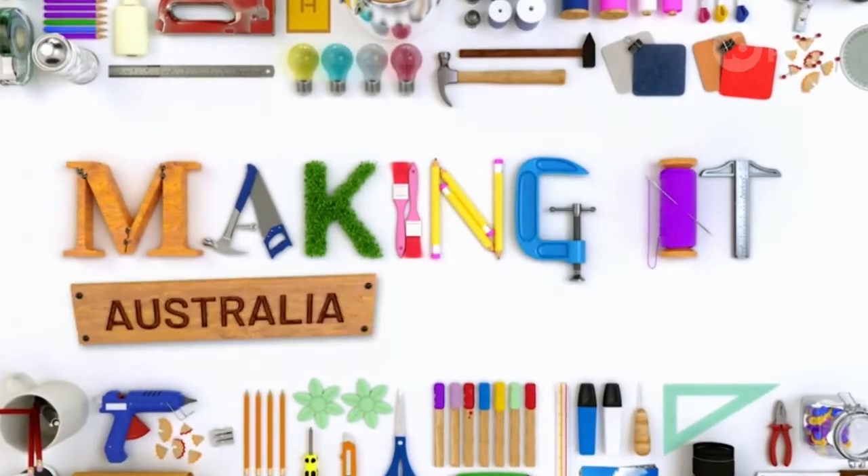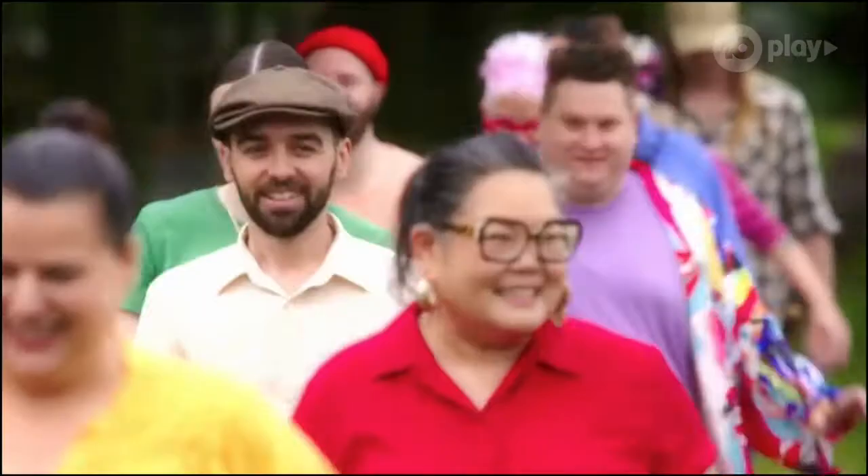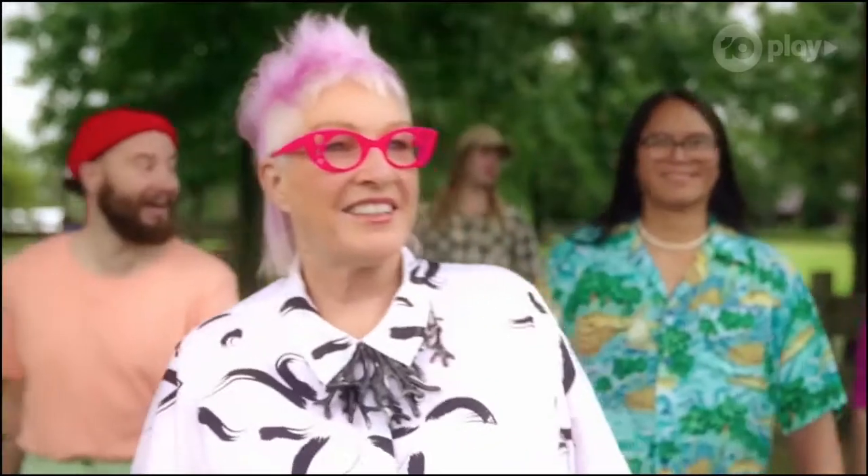Hey everybody, welcome to Making it Australia the crafter show, where we're going to be recapping every episode of this season of Making it Australia. I'm crochet artist Chilly Philly, and every week I'm joined by a new fun crafty guest. Today I'm joined by carpenter and rival brawn, Simon Mee.